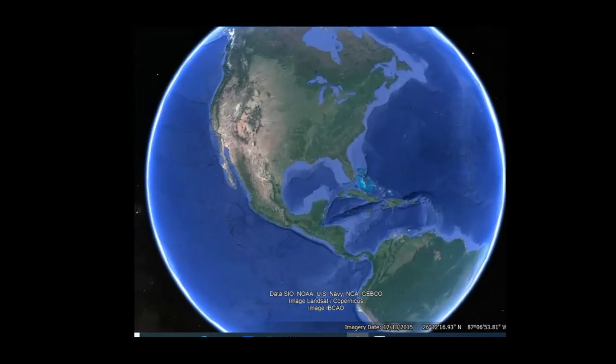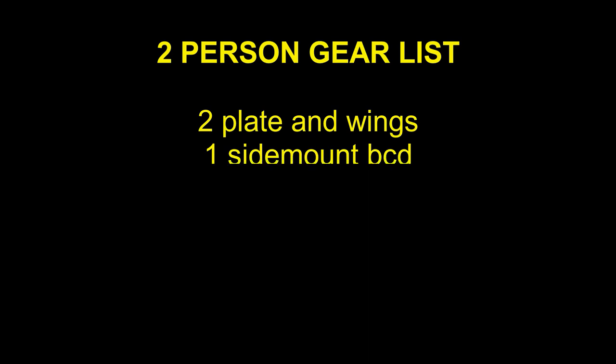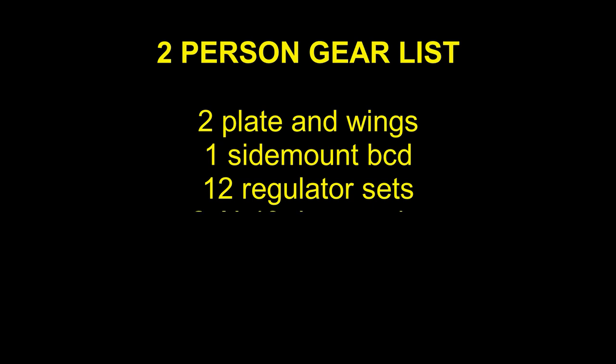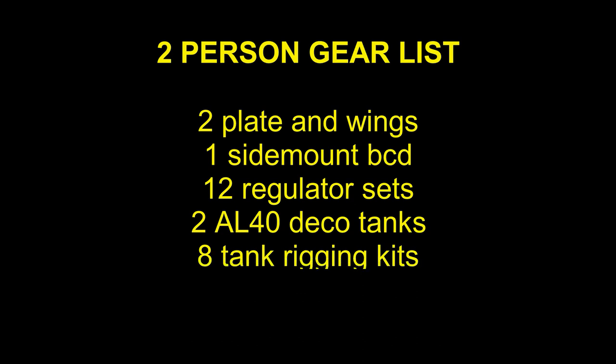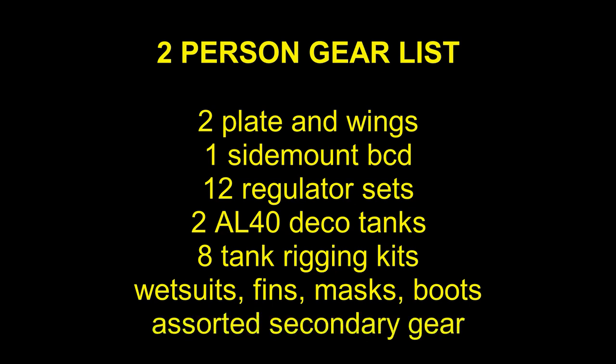On our recent trip to Bonaire in 2022, we decided to do some hypoxic trimix technical diving. This type of diving can require an extensive amount of gear. Our two-person gear list consisted of two plate and wings, one side mount BCD, 12 regulator sets, two AL-40 decompression tanks, eight tank rigging kits, wetsuits, fins, masks, and boots, and a variety of assorted secondary gear.